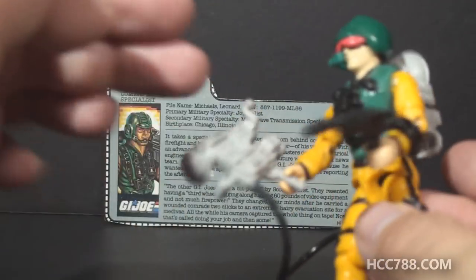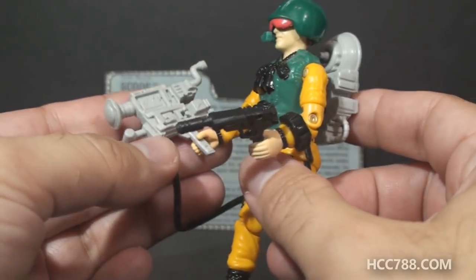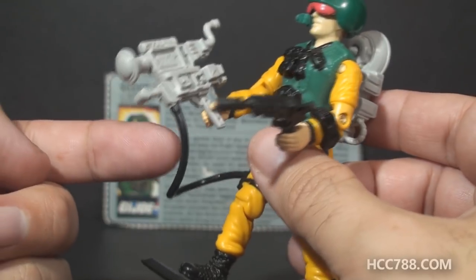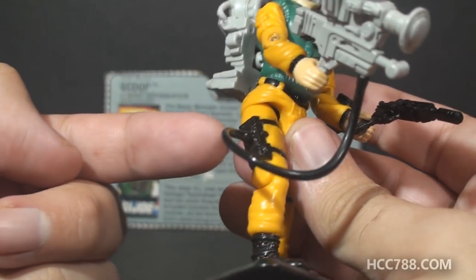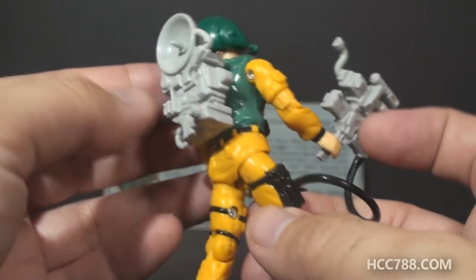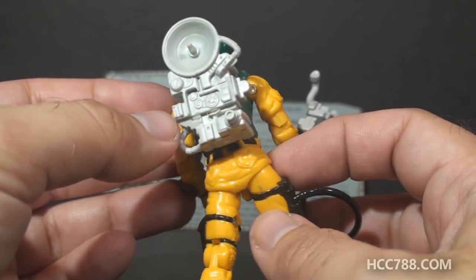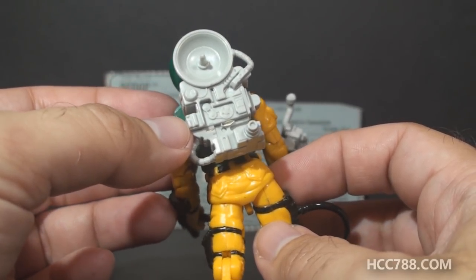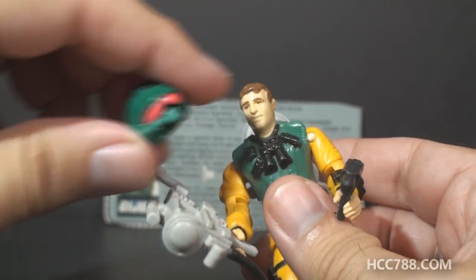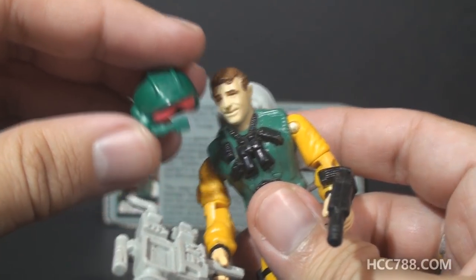He came with a black pistol for self-defense in combat as he's taking his pictures with his camera. There's a very large camera connected by a black hose to a device on his leg, which is probably connected to a big transmitter on his back — he'd want to send a live feed of his video back to base. He also had a helmet with a removable microphone, and that is always the hardest piece to find.